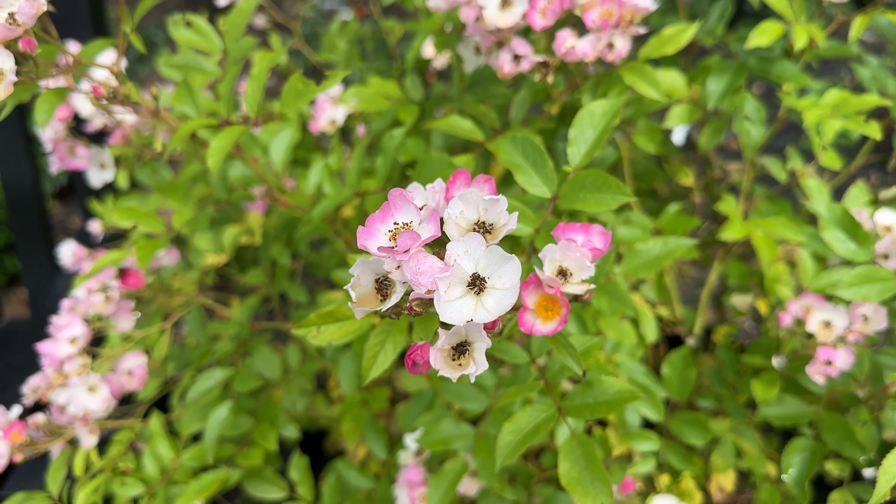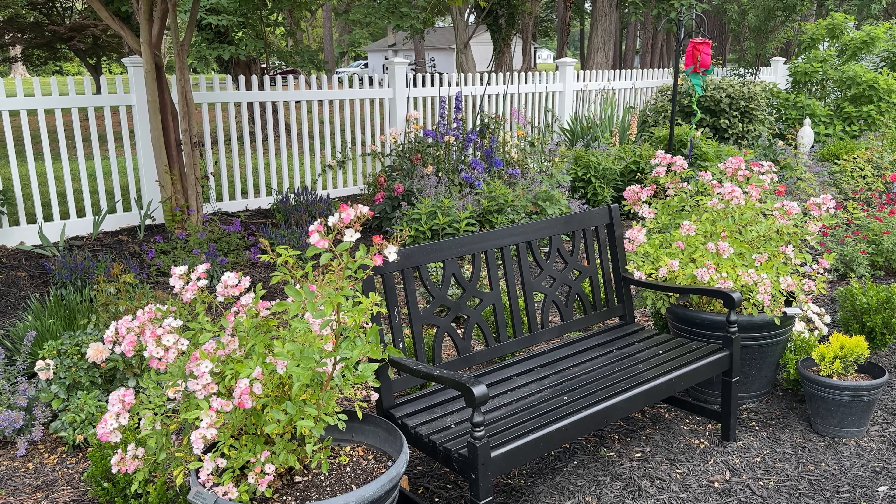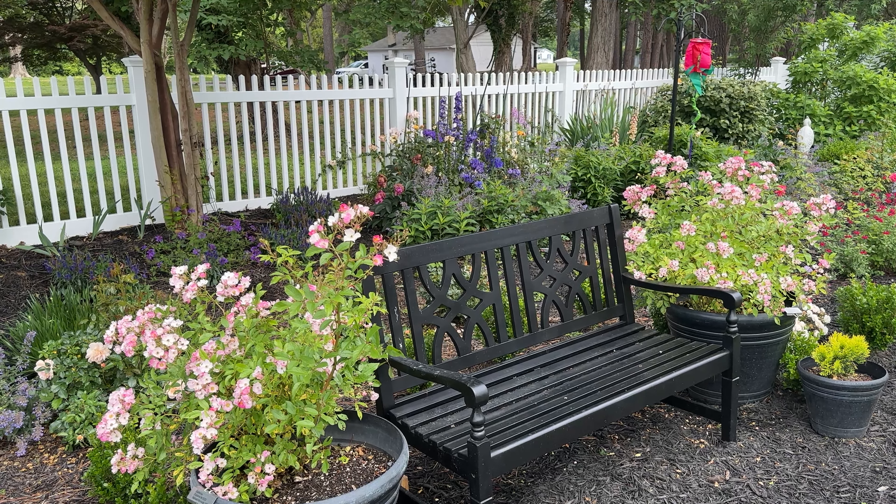This rose makes me so happy. When I saw it in a pot the first time I was at David Austin, they had multiple in a planter and it just looked so full. When I asked how they remove them each year so that the roots aren't competing as it grows, they said no — they let it go for 10 plus years and they never have any issues.